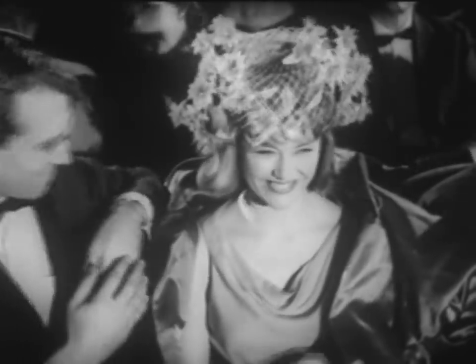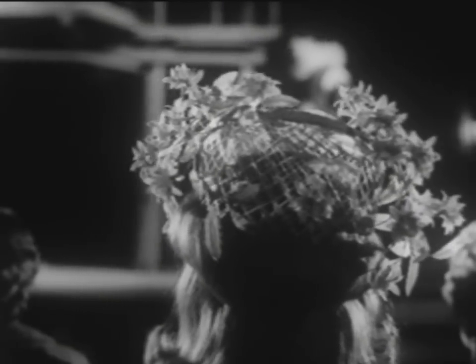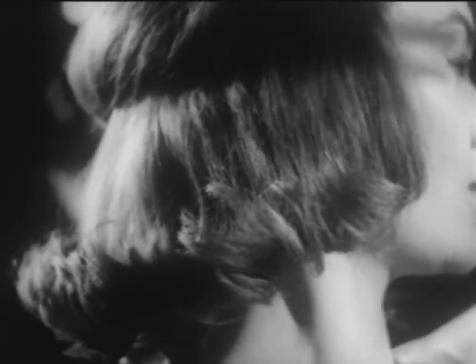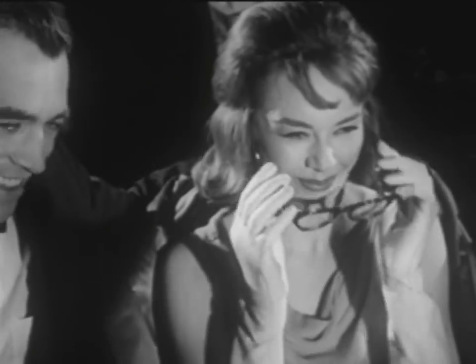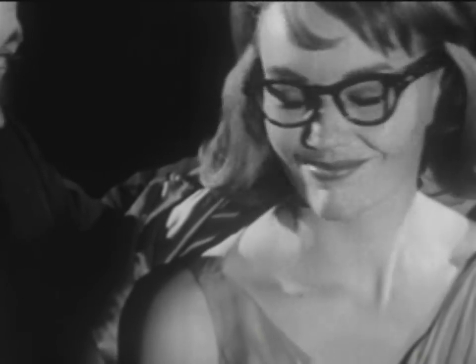Yet hair sprayed with Ozone Fluid Net does stay in order. Even a looloo of a hat like this doesn't seem to muss it much. Ozone Fluid Net really holds a hairdo, yet this hairspray leaves hair feeling like hair.